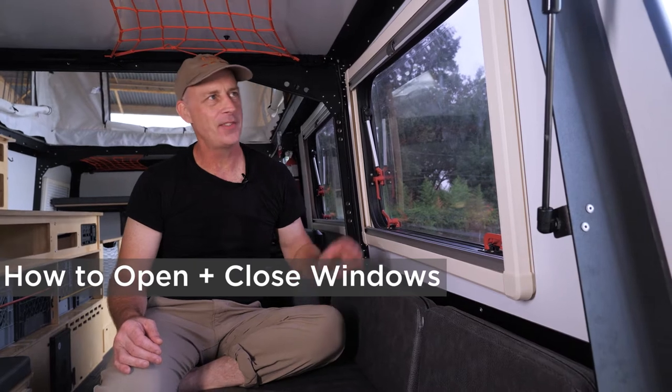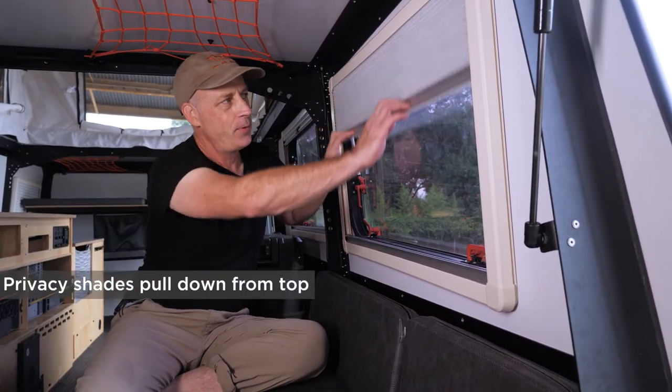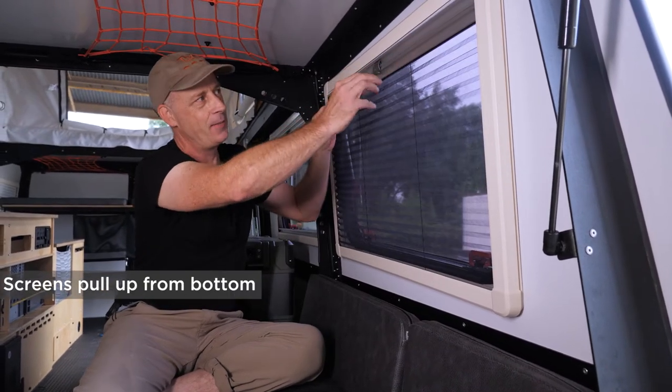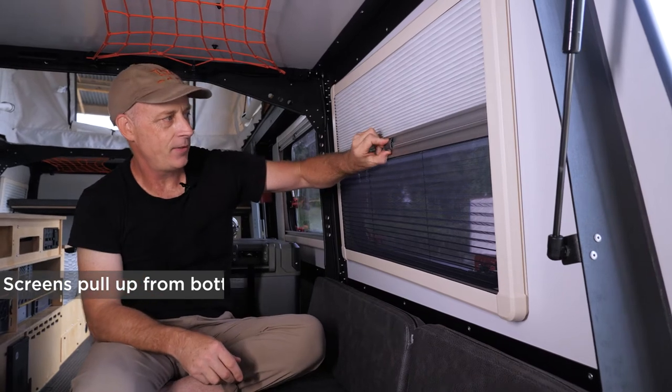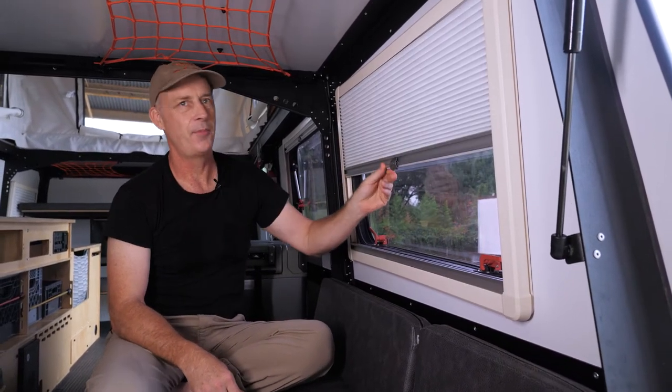I'd like to show you how the shades and windows operate in our taxa habitats. We have these cool shades. If you pull down, you get an opaque shade. If you pull up, you get a mosquito screen. There's a little plastic clip that holds them together, unless you don't want to do that, in which case you operate them independently.